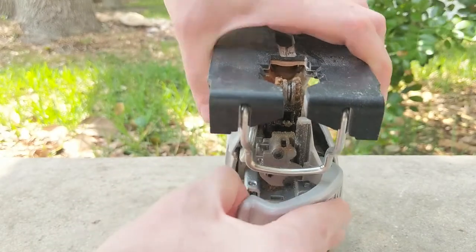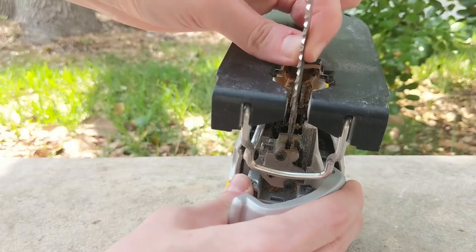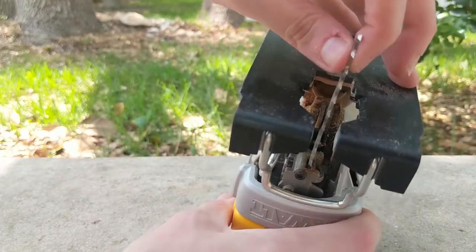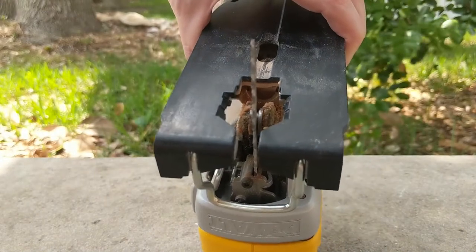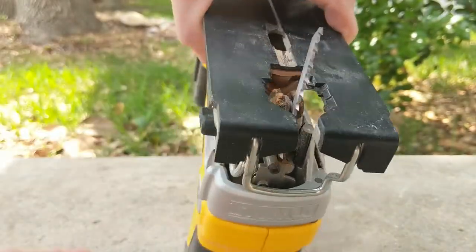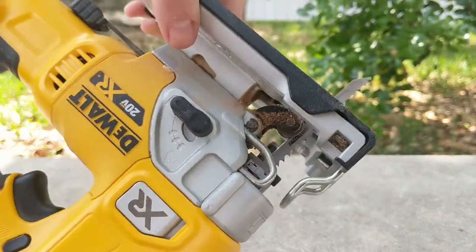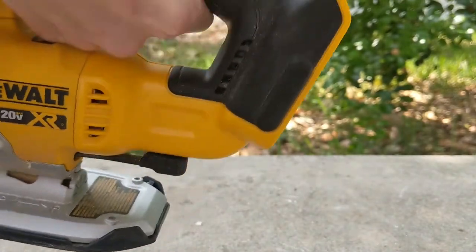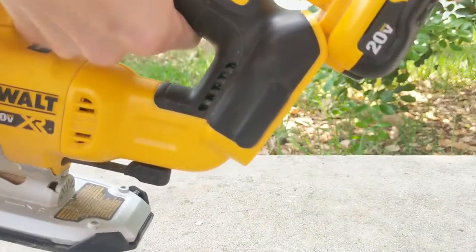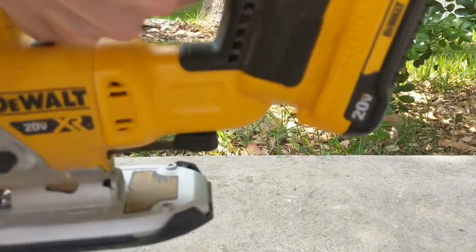Now we're going to open up the blade release latch and load a blade. You're going to click it open and then just slide the blade in, and make sure it's between these two teeth right here. The blade is going to sit in between those two notches — make sure it's all the way in. Then you close the latch and it's in there. I always load and unload the blade when there's no battery in and the trigger's locked, just for safety. I think routine equals safety — if you do the same thing every time, you won't ever cut yourself.